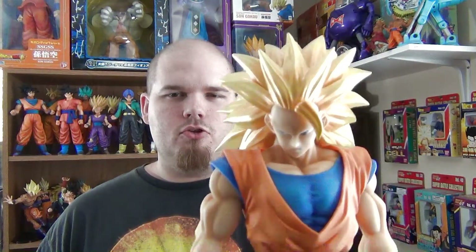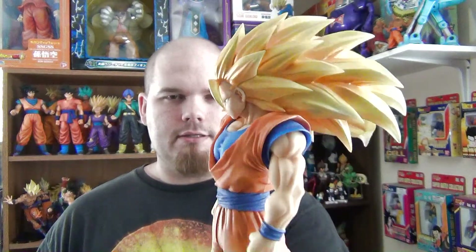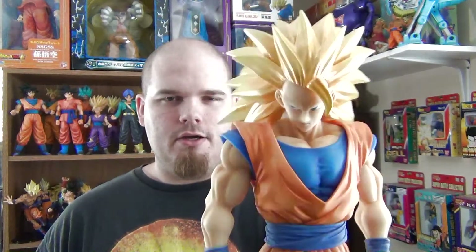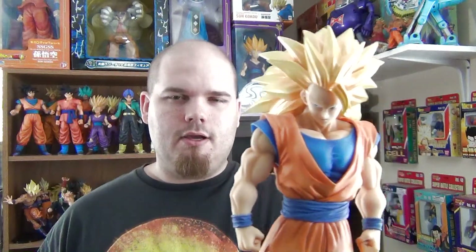Greetings to all the Dragon Ball fans and collectors. I'm the DBZ Collector, and this is Super Saiyan 3 Goku from the Fig Arts Zero EX series from Bandai and Tamashii Nations. I've had this figure in my collection for quite a while, and I just thought I'd share it with you guys today.